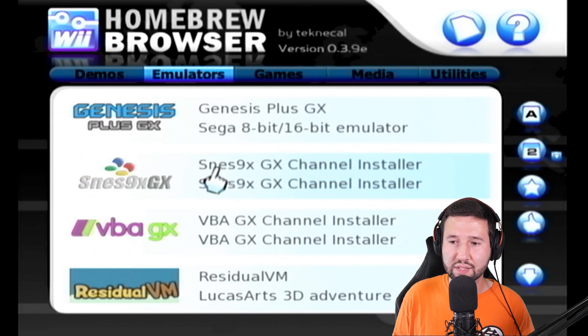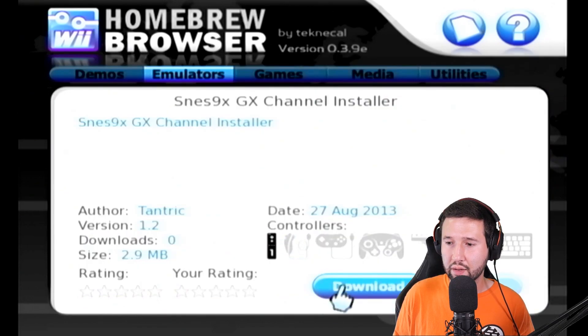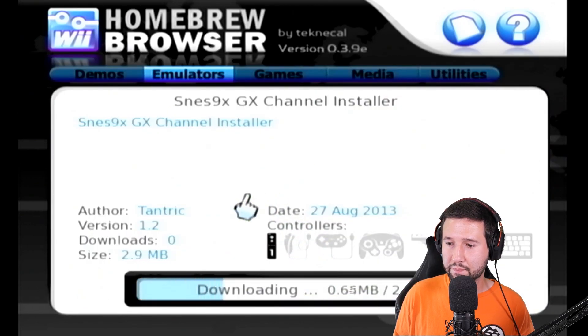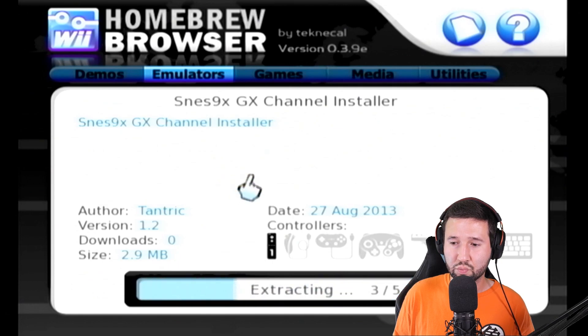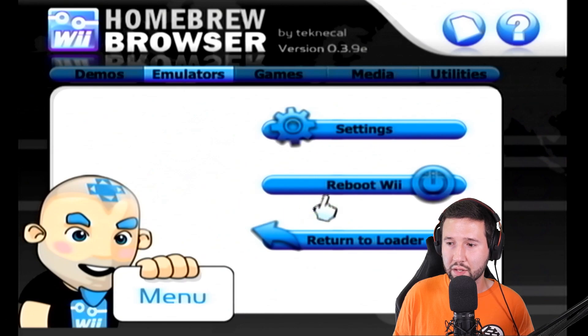You can see it also has the SNES9x GX channel installer, which is pretty cool. This will put the channel on the main menu, so I'm just going to hit A and download that. It's really that simple. I'll hit the home button now and head back over to the main menu.